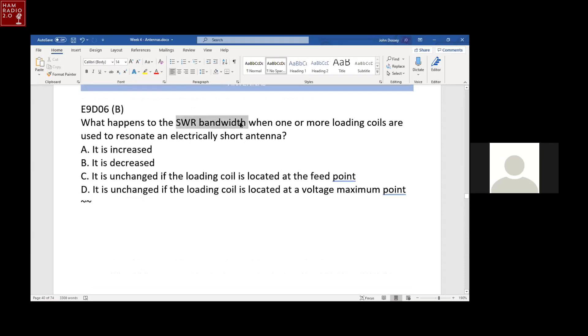What happens to the SWR bandwidth when loading coils are used to resonate an electrically short antenna? It decreases. In the early 1980s I had Cushcraft center-loaded antennas with the loading coil in the center — they work great, but on 40 meters you got about 30 kHz bandwidth. On 80 meters, you got about 10 kHz bandwidth. Loading coils really decrease the SWR bandwidth for short antennas.